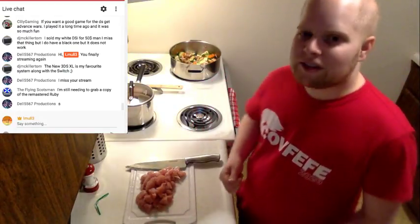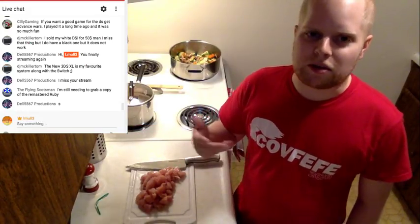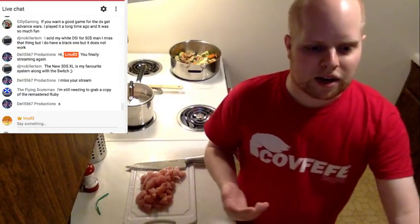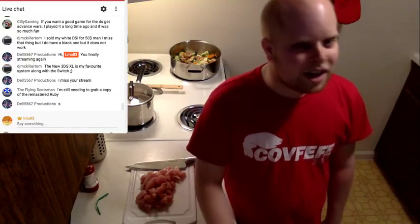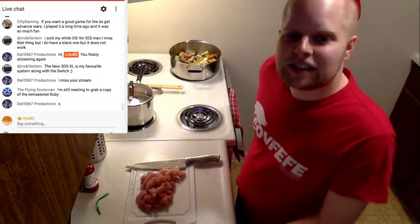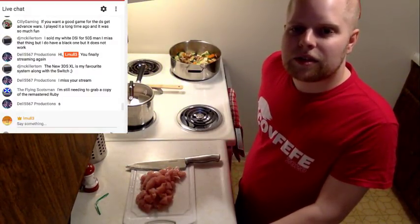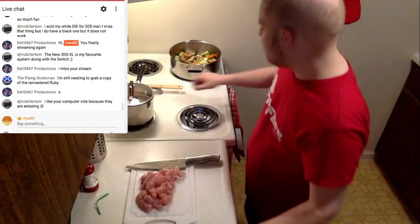Del5567, I am finally streaming again. My life's just not been that interesting lately, been doing other stuff, been busy. Didn't feel like streaming for a while but finally do now. I saw UXW Bill's video on that electric hot dog cooker and thought — perfect time for a stream!